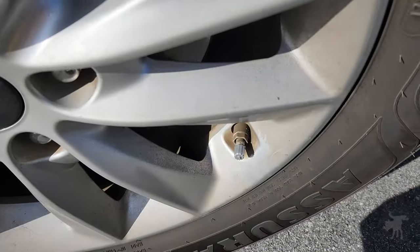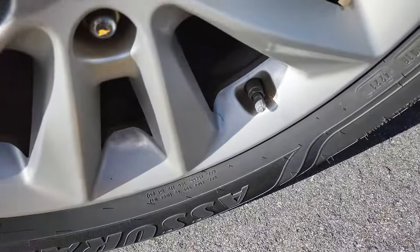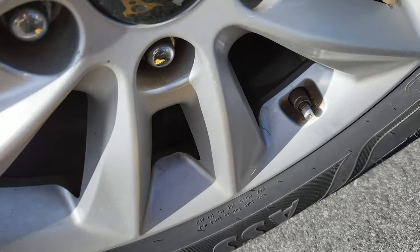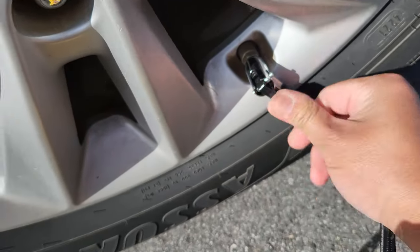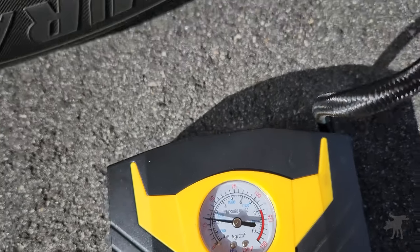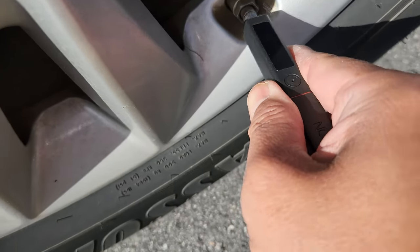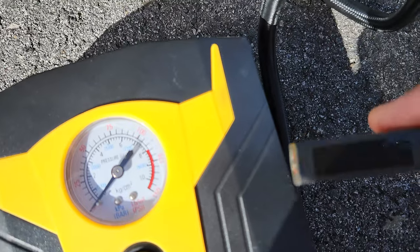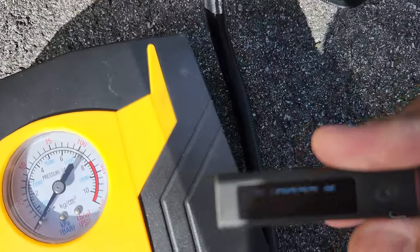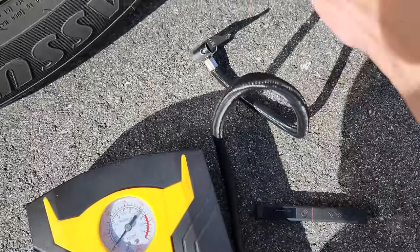So let's compare it to the rear tires to make sure that is accurate, because I could have just gotten lucky there. If this one matches up as well, it's more than likely that the digital gauge is correct. This one also is 35 PSI on the analog gauge. And the Northshire is saying 37 PSI as well — so again, this matches up to the dashboard gauge.